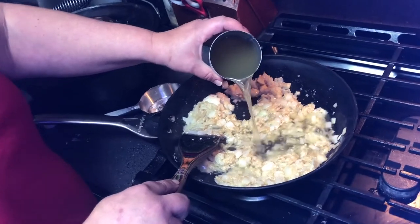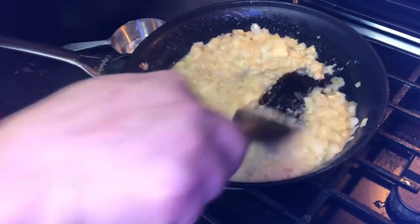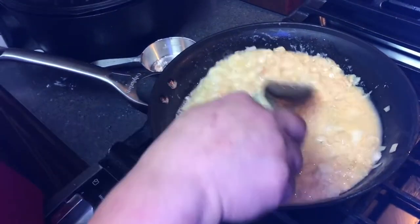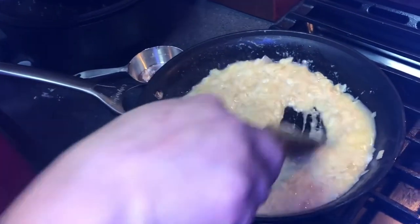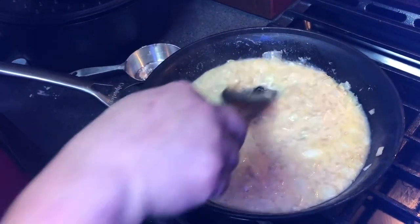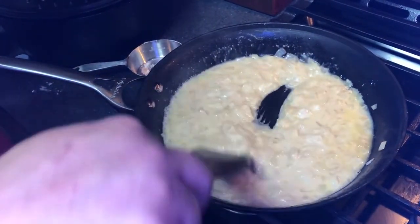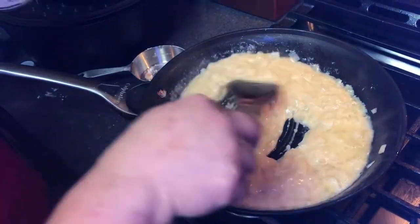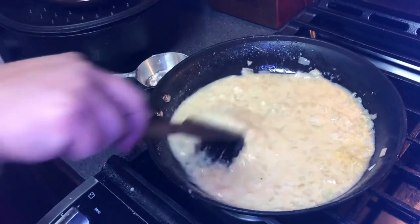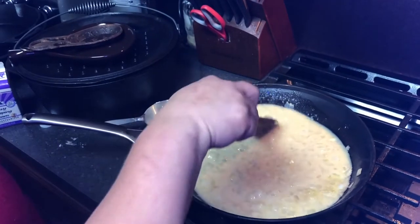So cream has been creamed, onions have been onioned, and now she's adding a little bit of chicken broth. What are you trying to accomplish? It just adds some creaminess — when you add in the vegetables, it creates a roux and some creaminess. So it'll thicken. As it cooks, it'll thicken up and make almost kind of like a little gravy texture, so that when you cut your pie, it's a little bit thicker.